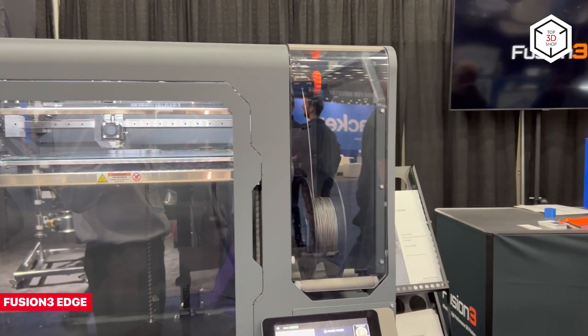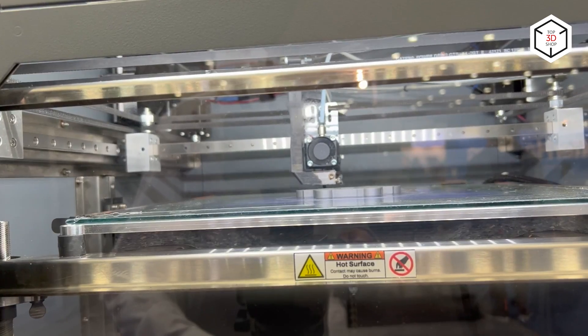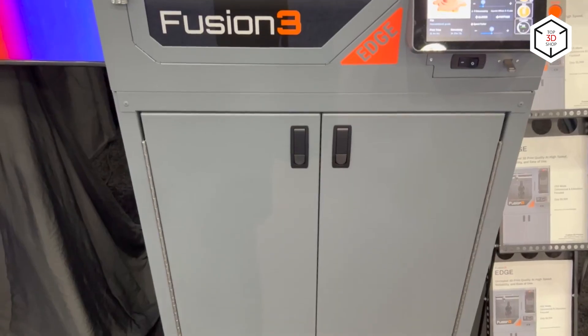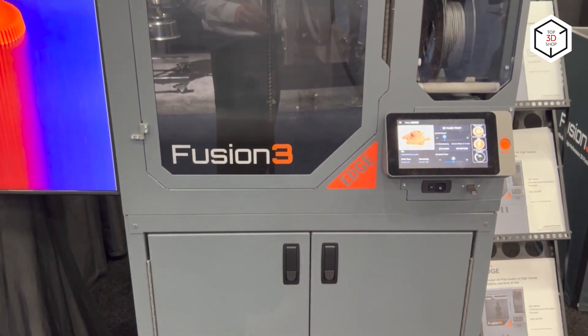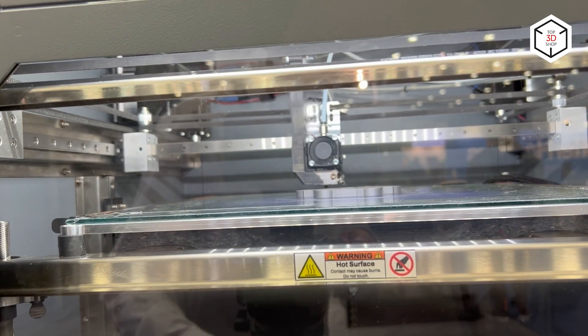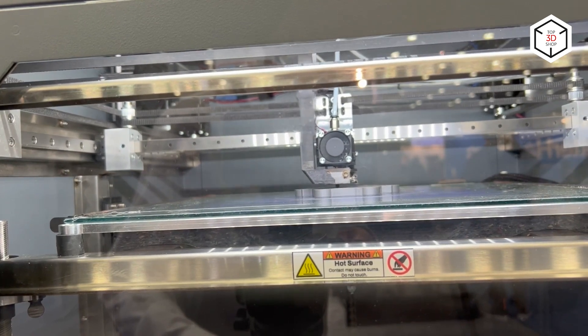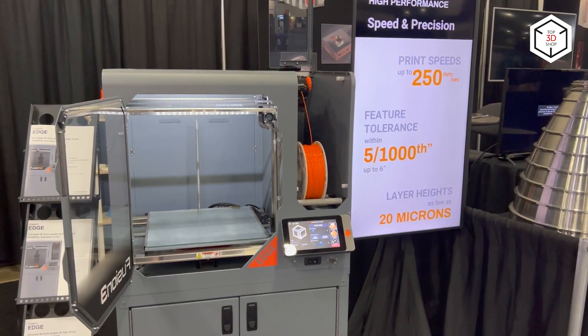The Fusion 3 Edge is a fast professional 3D printer with a large build volume of 368 by 368 by 343 millimeters. Although the minimum layer height here is greater than that of the previous model at 20 microns, sometimes it is the build volume that can be the deciding factor.